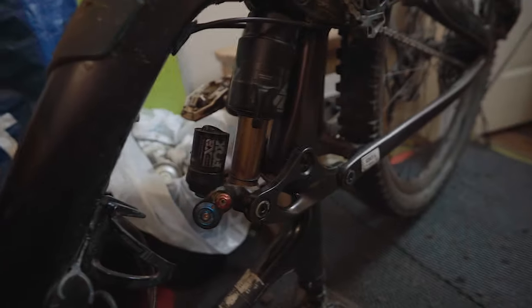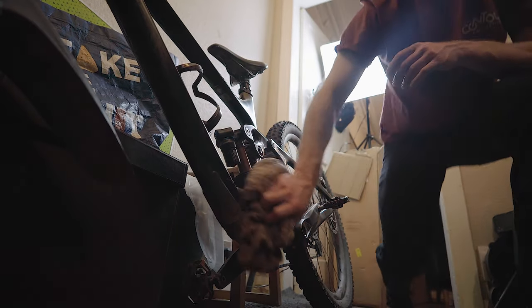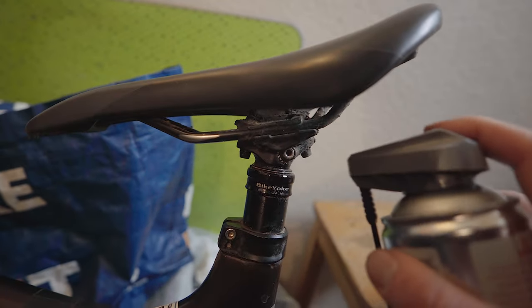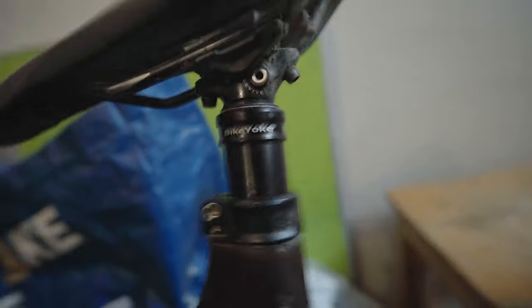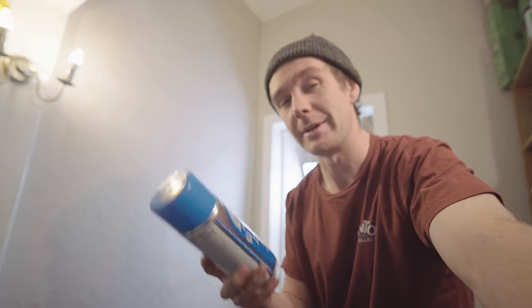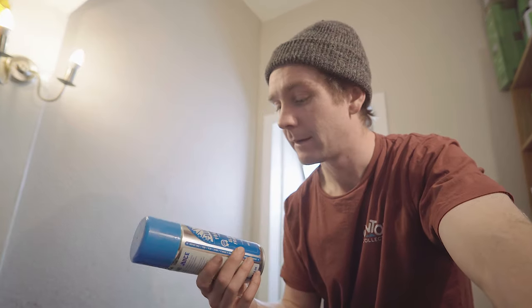Coming up shiny — look at that, looking much better already. Now it's time for the bit that makes your bike look sparkly, keeps the mud off it a little more than normal, and makes it smell great. It's called Juice Lubes frame juice — I'm going to pop a bit of this on to give it a bit of a shine so that when you're watching the rest of this video you have a sparkly bike to look at.